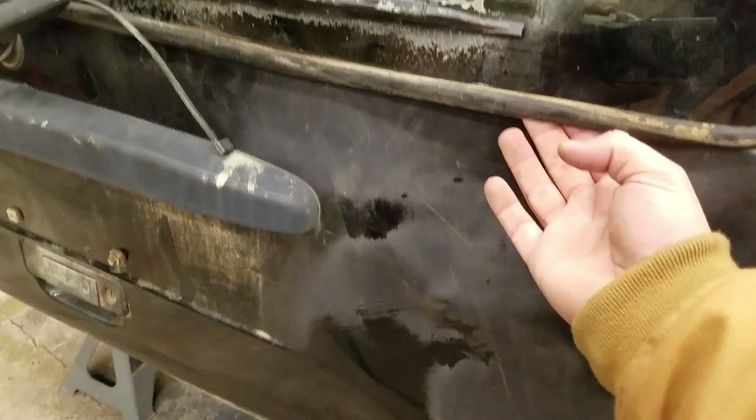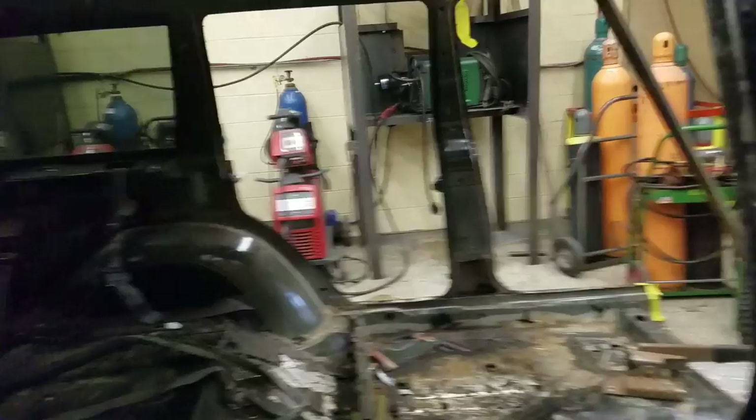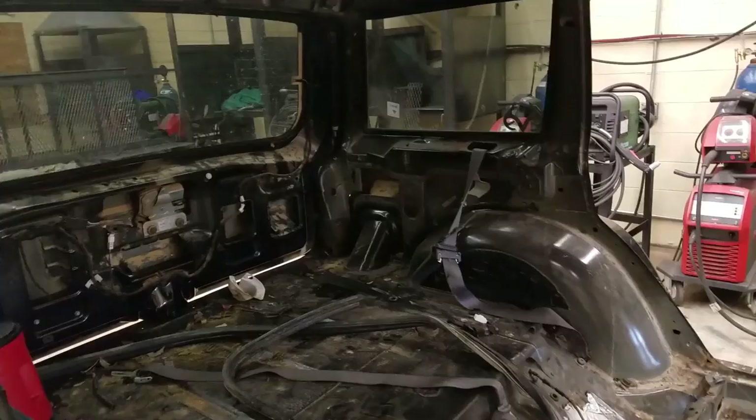The back glass and hatch are in rough shape — the hatch has a big dent and the glass had a bunch of caulk put in to keep it from leaking. Basically I'm going to take the back glass out and put in a piece of sheet metal, probably 18 or 20 gauge, and make supports inside there. I don't need to see out of that side so I'll take the glass out, put sheet metal over it, and put expanded metal inside the door windows as well — I don't want somebody to be able to knock out a window and get stuff out.